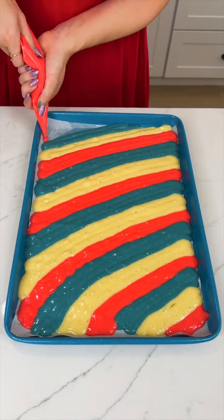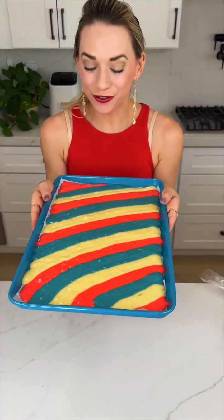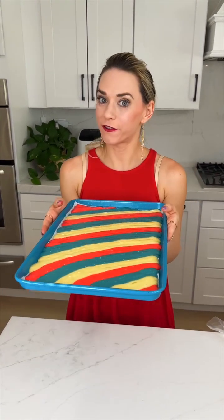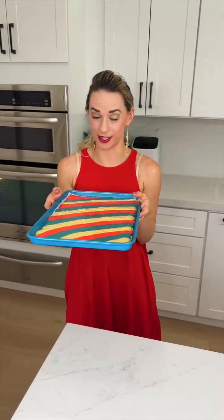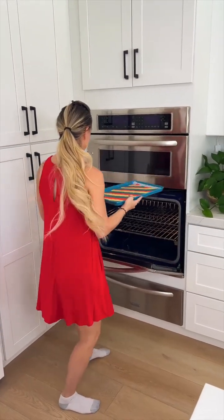Now here is where it's going to get really interesting. Our stripes are looking beautiful. We're just going to pop this in the oven at 350 degrees for about five minutes. You want to keep your eye on this because it does cook super fast — it's a smaller cake than usual.